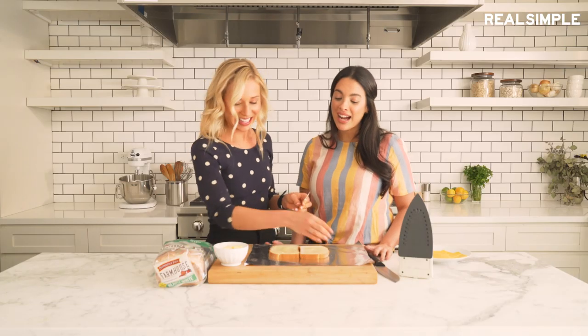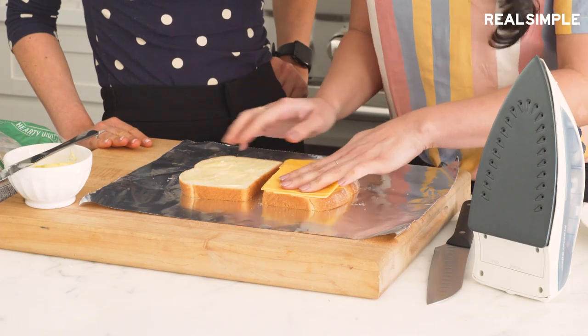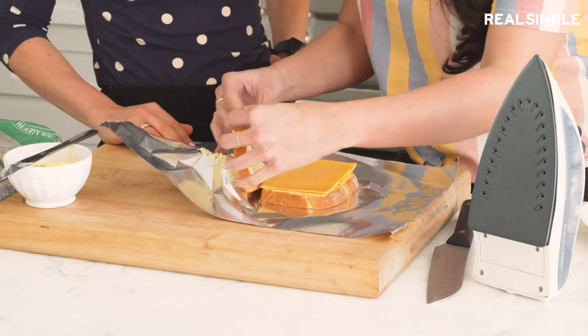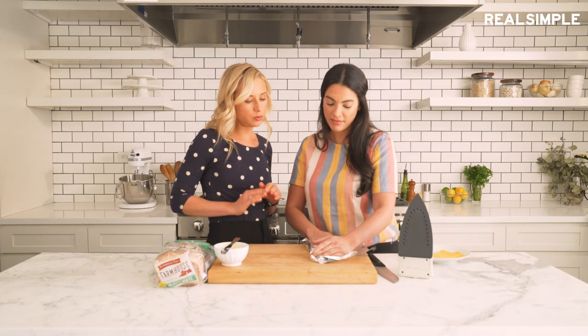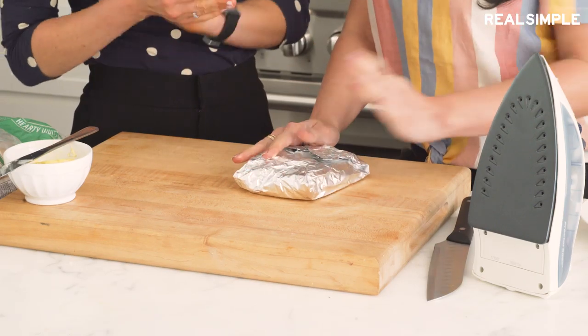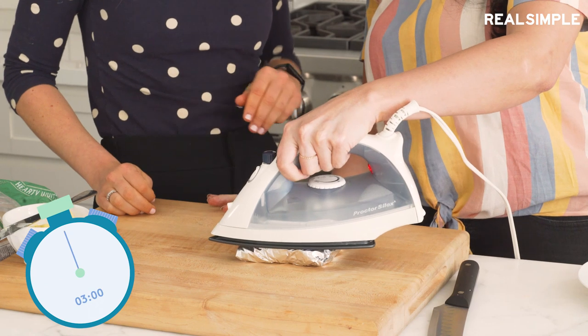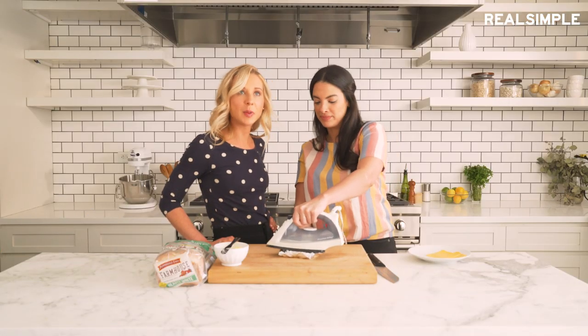No way! I actually did this when I studied abroad in my hotel room, because I really wanted a melted cheese sandwich. Okay, so let's wrap this up. We've got buttery fingers. Should we get a timer going? Just sitting here ironing my grilled cheese. As one does.